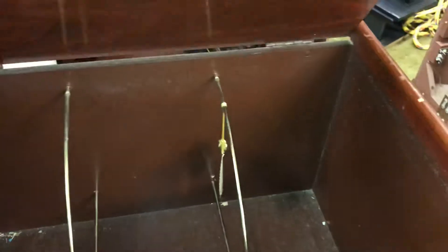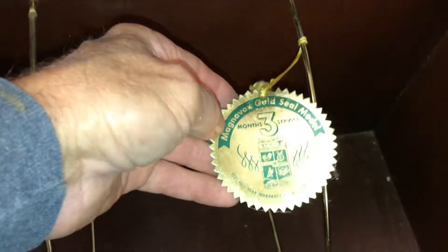Looking inside, that side's in really fine condition. The inside is fine — just needs to be cleaned. We've got our record storage in there and the original beautiful tag.